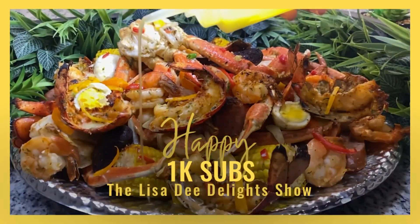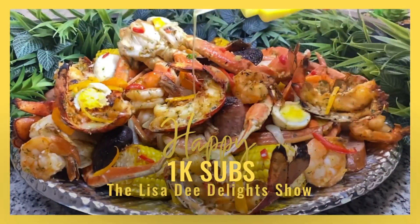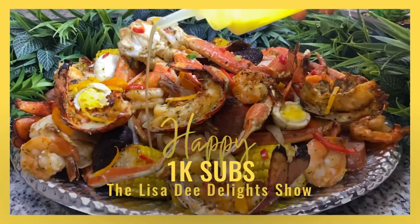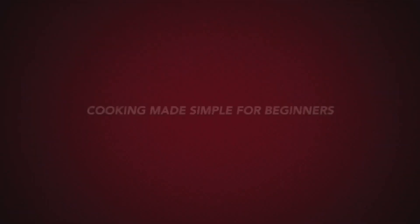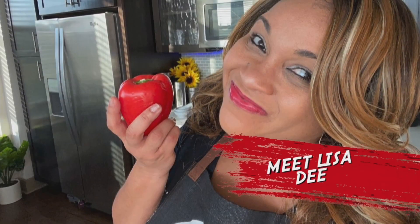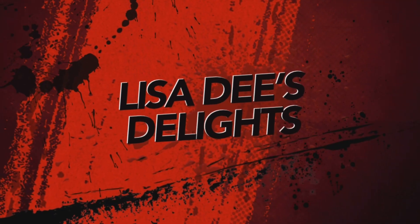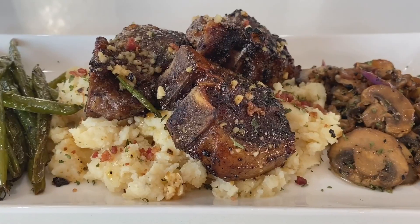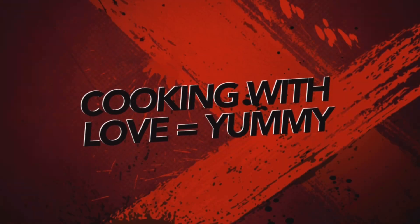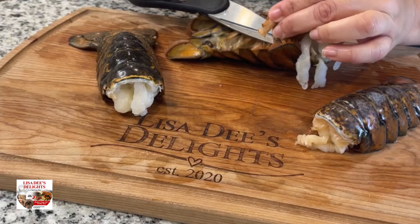I know the title says seafood boil, but we're about to make this dish in the oven. That way we preserve the flavors and heighten the yumminess. Now let's get it — first we want to start by cleaning and cutting our lobster.